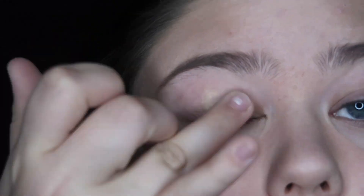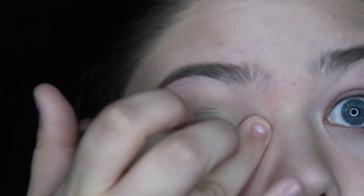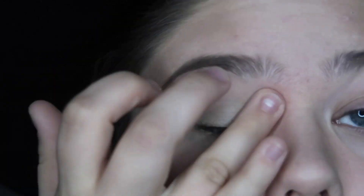First we're going to start out naked — and by naked, we have on foundation and brows to start. Next we're going to prime those eyes to make sure our shadows last all day and look bold and beautiful.